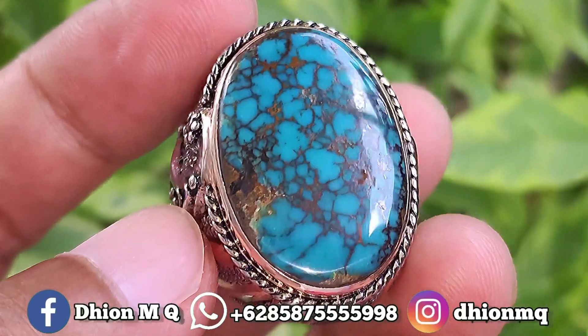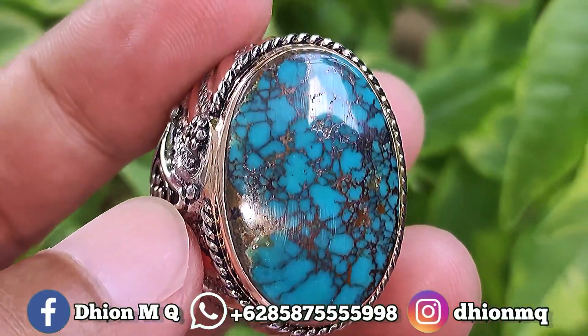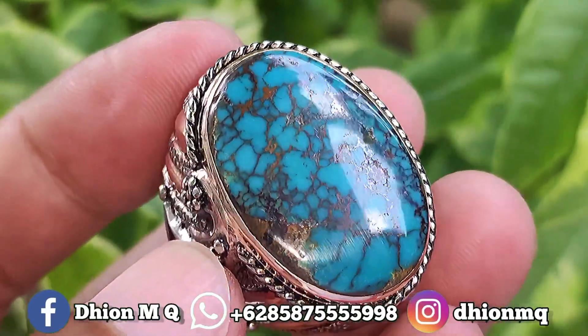Assalamualaikum warahmatullahi wabarakatuh, kembali lagi di channel saya, Tion M.G. Untuk kesempatan video kali ini, saya akan share dan review batu pirus Persia yang kualitasnya ajib dan juga mantap jiwa ya.